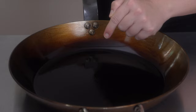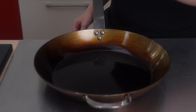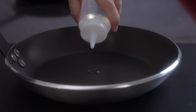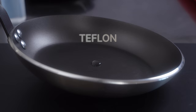Before starting the seasoning process, we want to perform a small test to illustrate the difference in the nonstickiness of these different types of pans. It's the same kind of test that engineers use to determine how nonstick a surface is. We want to see the difference in the stickiness between a seasoned pan, an untreated stainless steel pan, and a teflon pan. All we need to do is pour a few drops of water in the center of the pan and see how much we need to tilt the pan to make the water move — the less we have to tilt, the more nonstick the pan is.